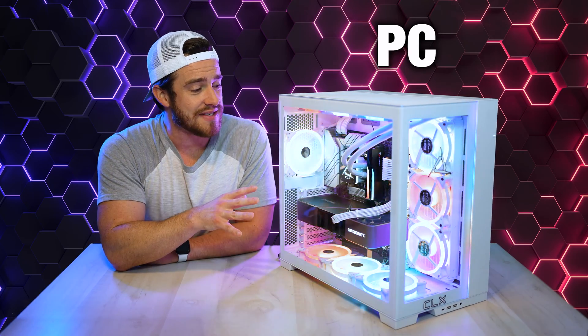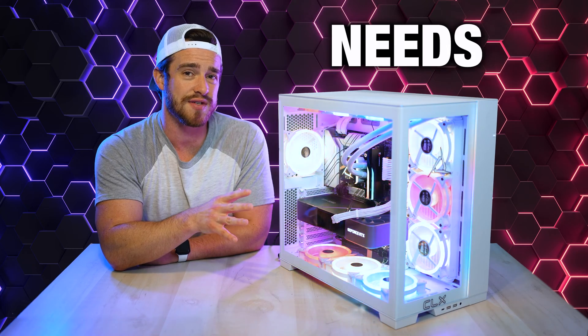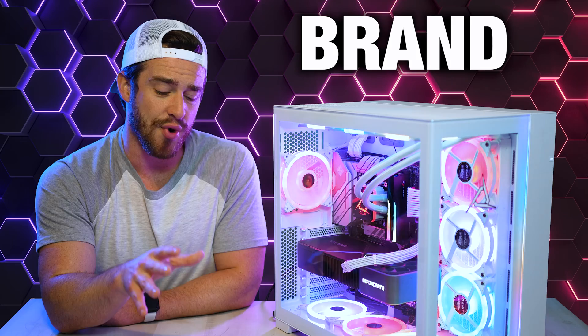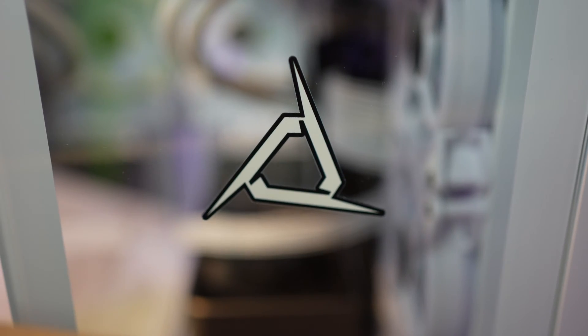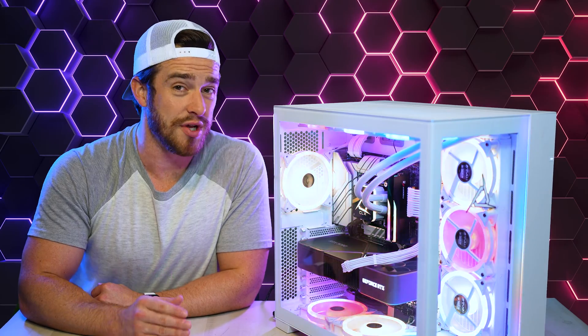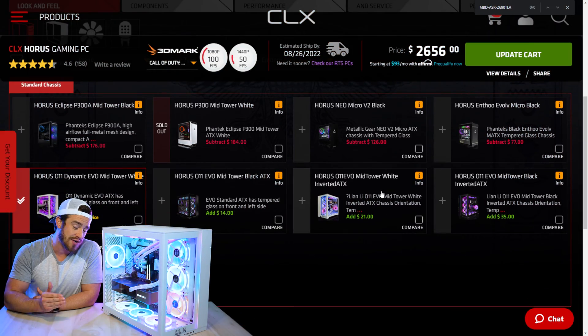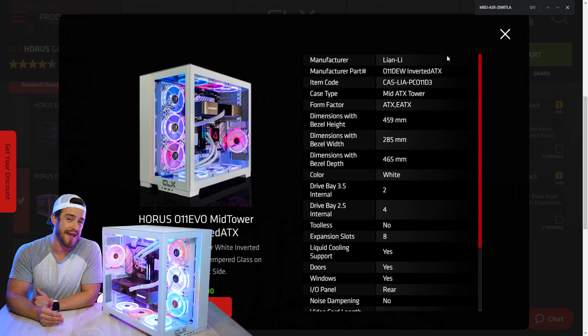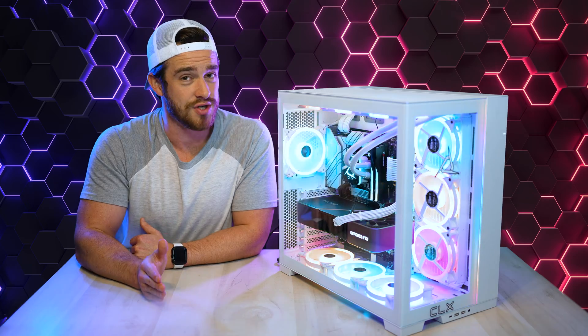If you're looking to build a gaming PC using a fully custom system integrator tailored to your personal needs and wants, then you've probably heard of a brand called CLX. And for those of you who hate paying more for pre-builds like CLX but love building your own computer, keep watching because I've got something special for you too. I'm also going to be showing you every single piece you need to buy and where to get it if you'd like to build this exact machine all by yourself at a much lower price.